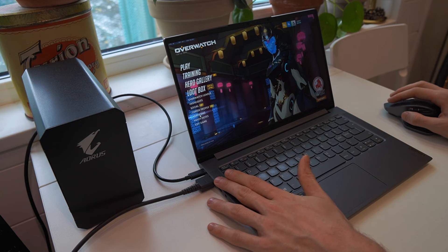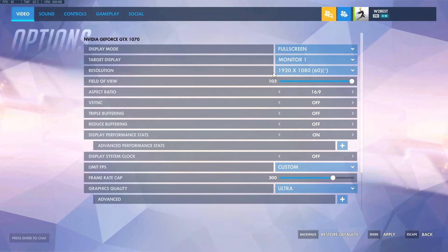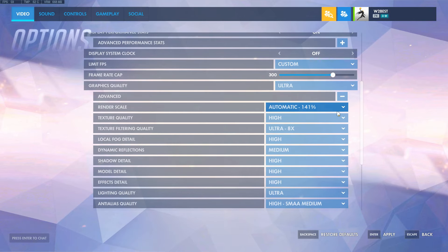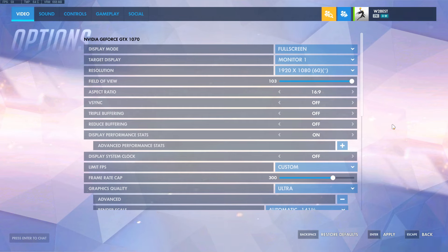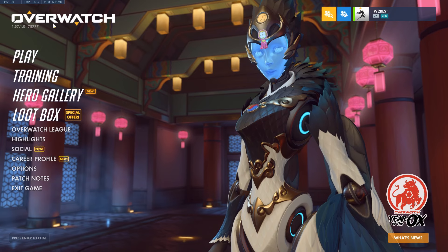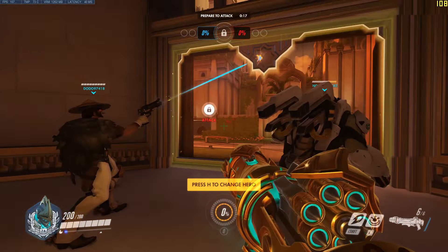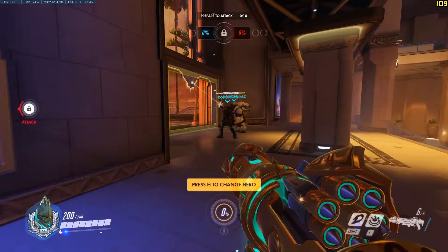I'm running my screen recorder plugged into HDMI so I can show you the gameplay and FPS count more clearly. The game selects Ultra settings together with a render scale of 141% and pretty much Ultra settings all across the board. That is a pretty big difference compared to what you get when you run the internal XE graphics. Let's play and see what frame rates we get at these Ultra settings with 141% render scale.